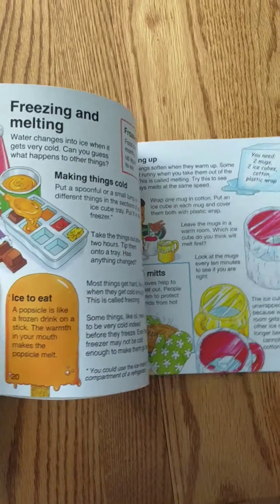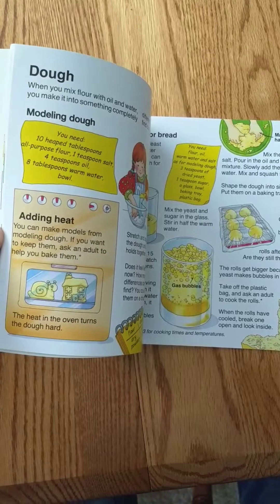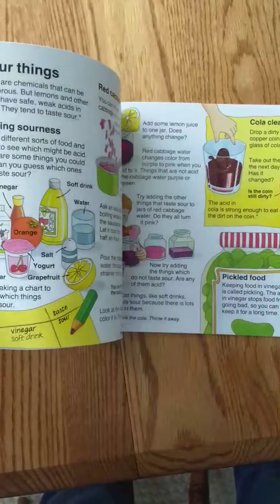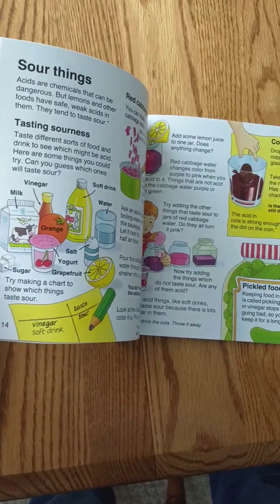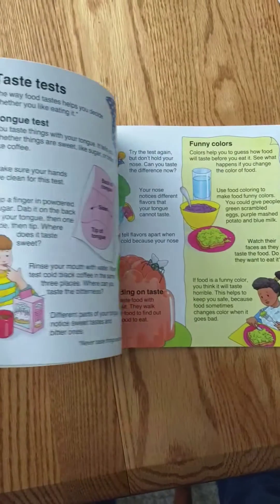And then you're into your experiments here — freezing and melting, modeling dough, making dough, how things rise, what they do, fizz, sour things, more taste testing — obviously we're working backwards.